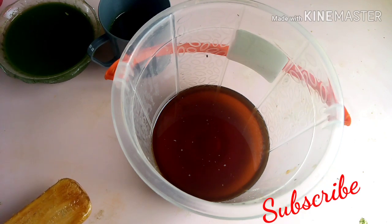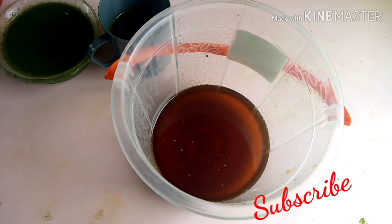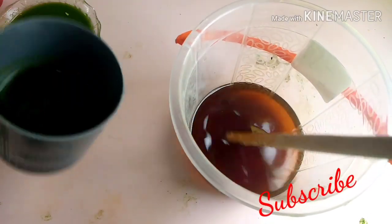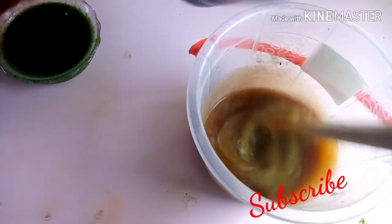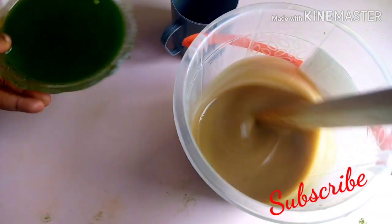I have my measured oil in my bowl, so I'm going to mix it with my lye now. You can see it's turning to soap. We are going to add the moringa juice into it at trace.